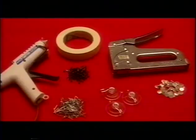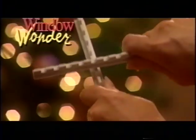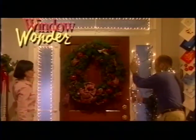The Window Wonder assembles quickly, easily, and fits snugly in most windows without using tape, tacks, suction cups, or glue. With the patented Window Wonder, all you do is twist and snap for a gorgeous Christmas light show that won't harm your woodwork.